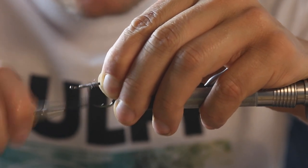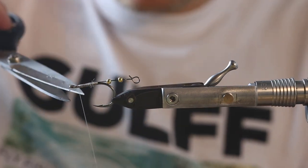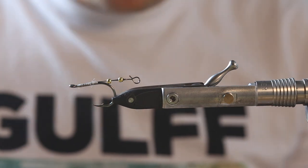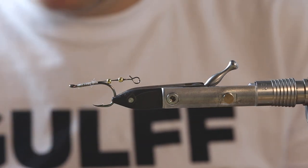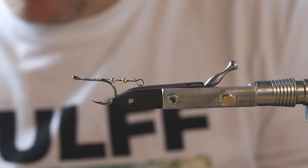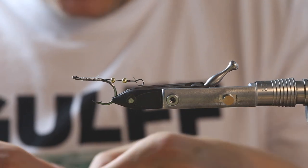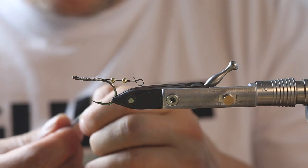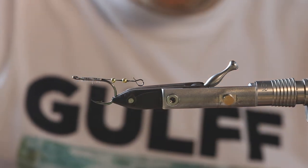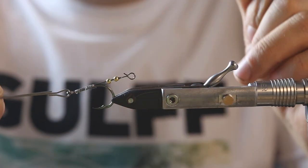Of course we secure it a little bit with strong thread wraps. We're actually tying here with the 100 denier nano silk from Semperfli — really, really strong thread. It's a little bit more expensive than other thread, but it definitely keeps the frustration level really low. It won't break and won't let you down. Once we've secured that stinger, we take our golf super glue and just apply a little bit onto the thread wraps to secure it.